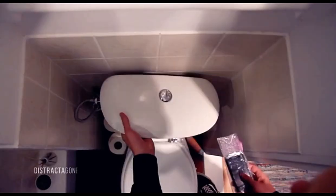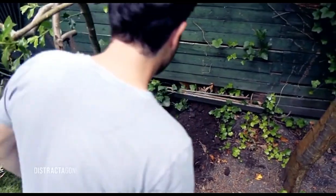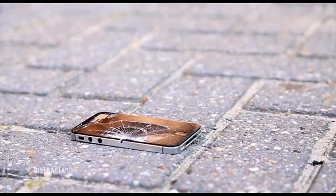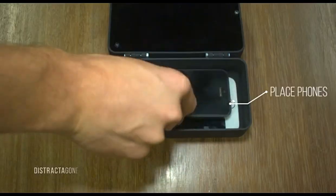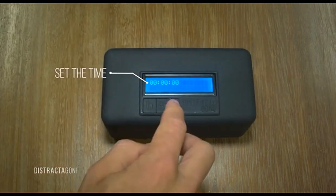We find it increasingly hard to put away our phones, but there's a better way of not giving in to your addiction. A much better way. Introducing Distractagon. Put up to four phones in one box, set the timer and enjoy a period without constant distraction.